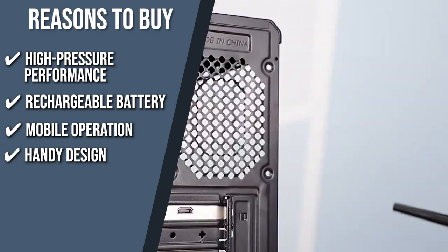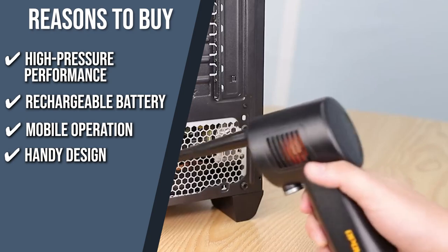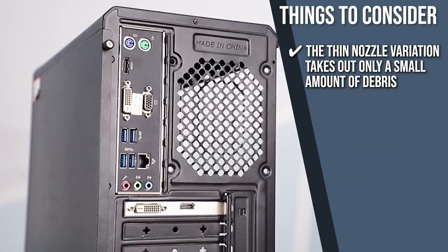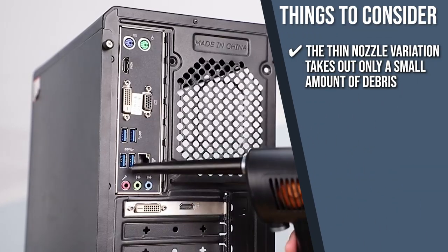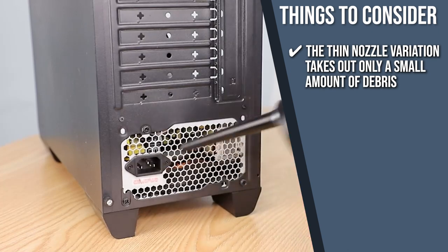Candy design: it is incredibly easy to handle with its scientific ergonomic design that offers an easy and comfortable grip. The important thing to consider about this product prior to purchase is that the thin nozzle variation takes out only a small amount of debris, so make sure to switch heads depending on how clogged up your electronic devices are.